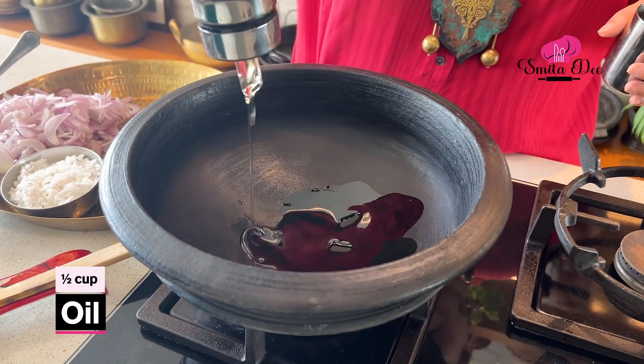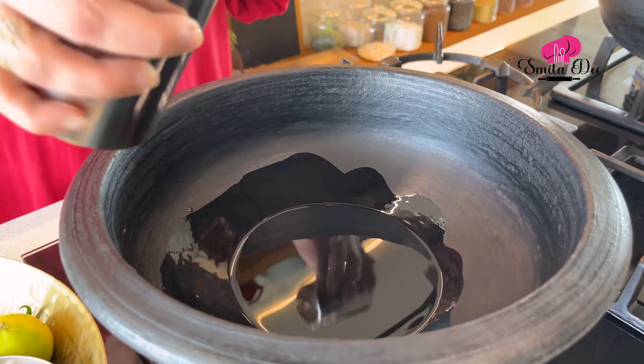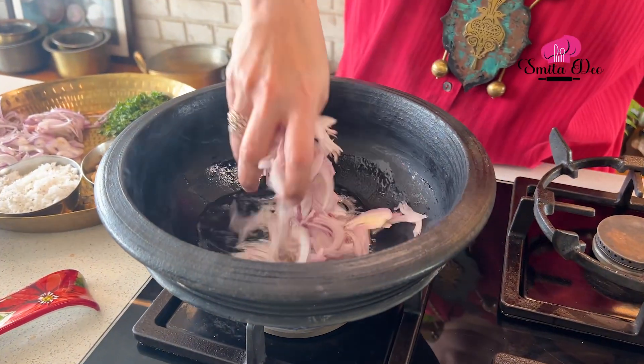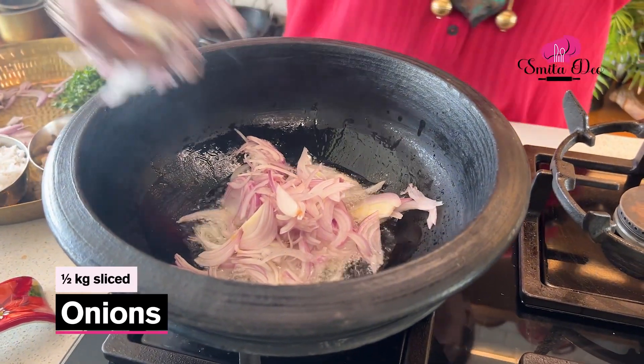While the Mutton is getting cooked, we are going to prepare its Gravy. We are going to heat half a cup of Oil first, let it get hot, and then fry half a kg of sliced Onions till they are golden in colour.